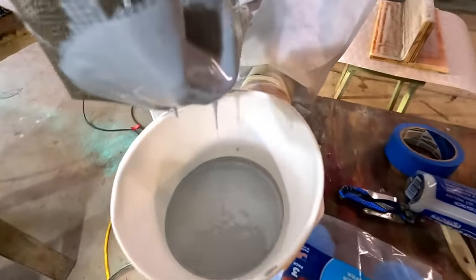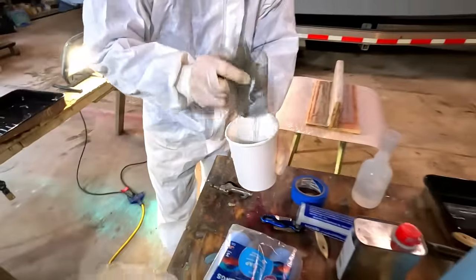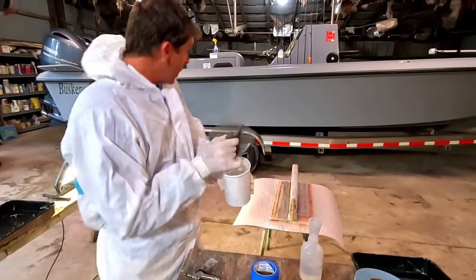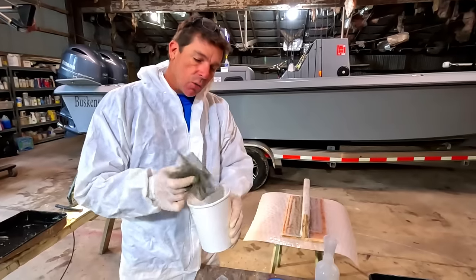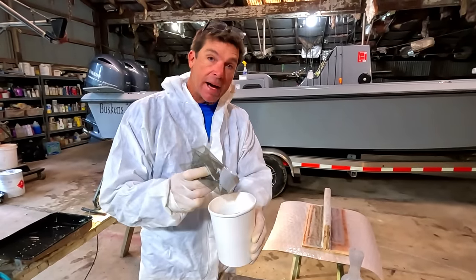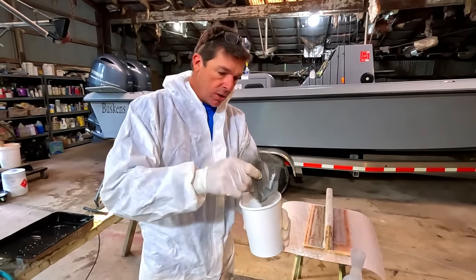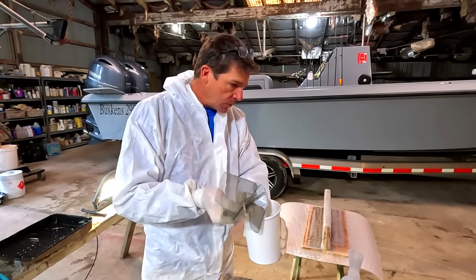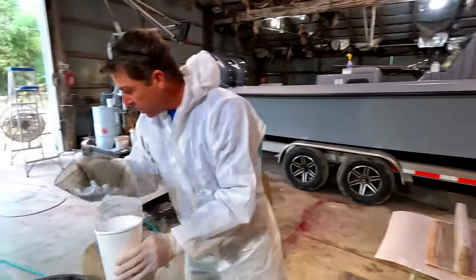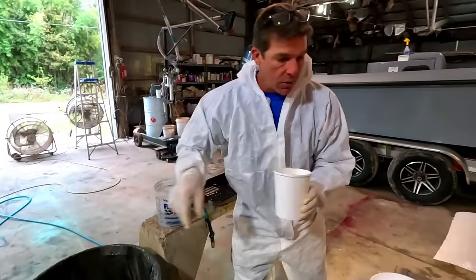There we go — got a little bit of that light gray. If you guys want to know what color our big 29 footer is, we use six parts of this light gray with one part black — so it's a six-to-one, seven parts total. That is how we got the gel coat color for our new boat.